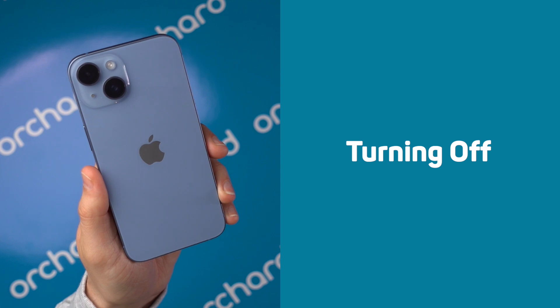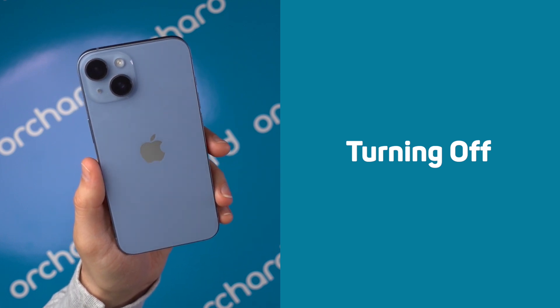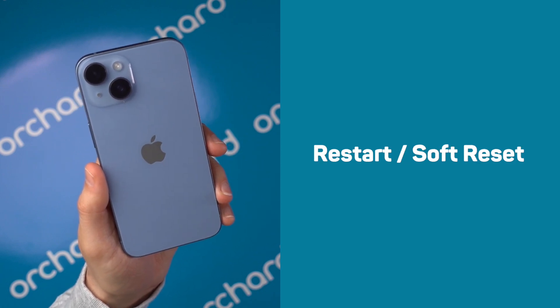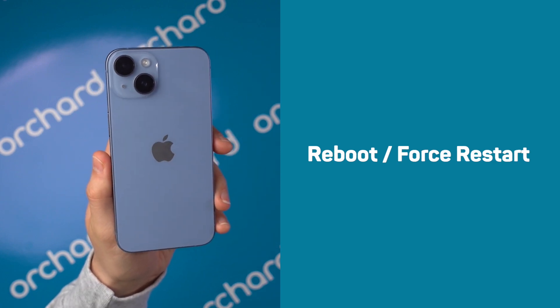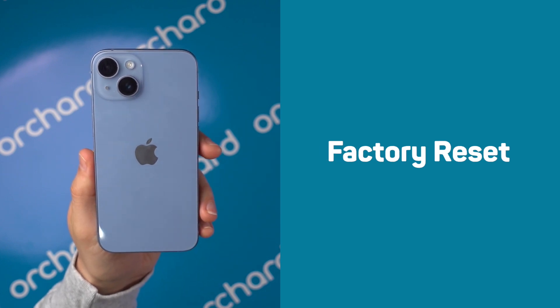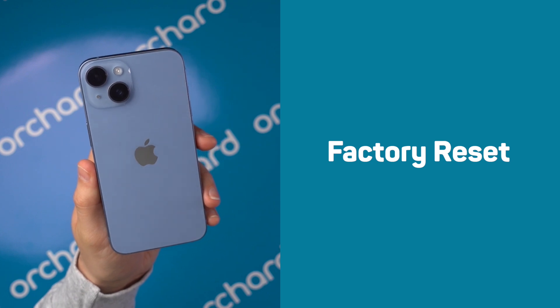For turning off, this powers down your phone completely — use this to save battery, protect it from extreme heat or cold, or when storing your device away. A restart or soft reset is the easiest fix for slow performance, app glitches, or minor software issues. A force restart or reboot — use this when your phone is frozen or unresponsive. And a factory reset erases everything — use this when you're selling your phone or as a last resort for troubleshooting.